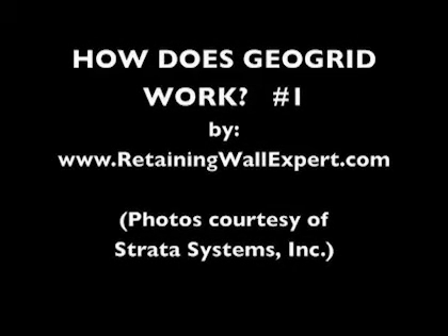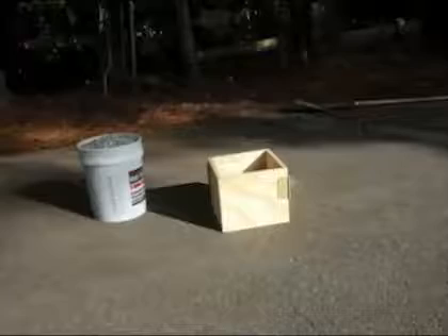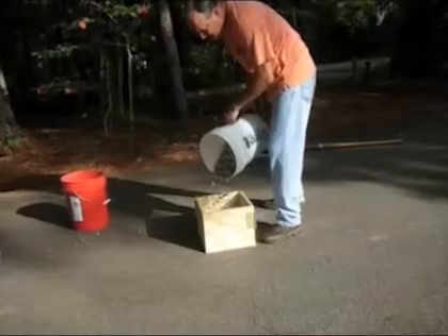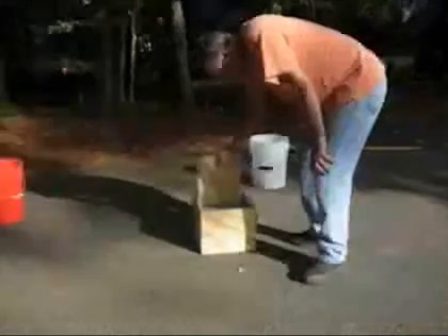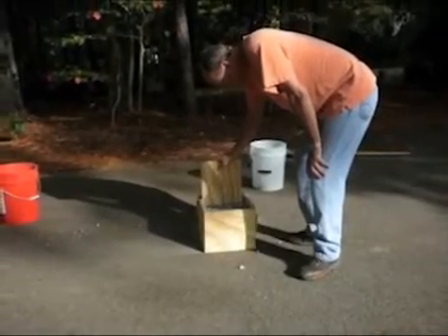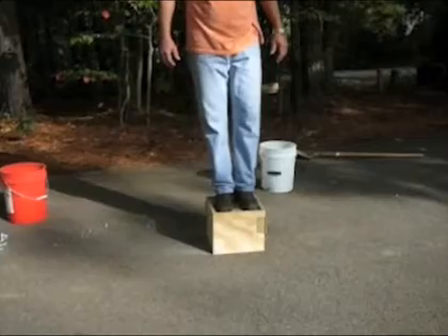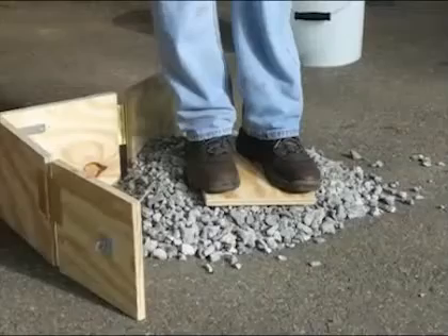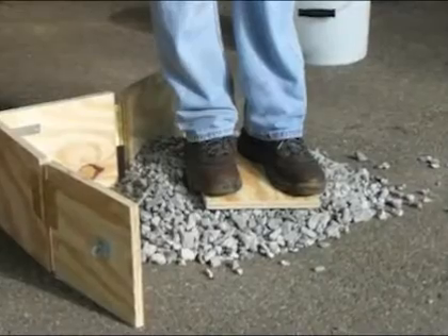So you want to know how GeoGrid works? Well you came to the right spot. What we're gonna do is take a box and fill it with gravel and we're gonna have somebody stand on this gravel and see if the gravel can hold the person up. Well obviously that didn't work too well.